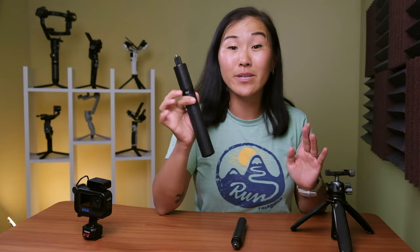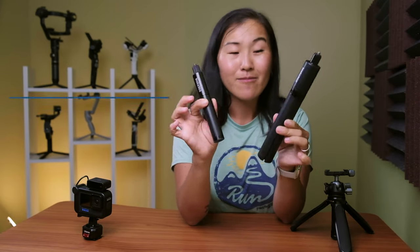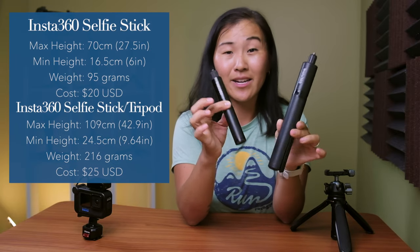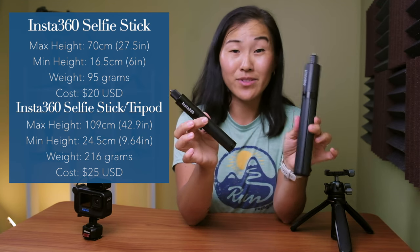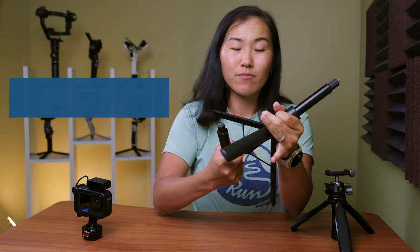The first contender is the Insta360 selfie stick with a built-in tripod. It's very similar to our old selfie stick — both very solid and not terribly expensive — but it's a lot taller, thicker, and heavier, so it's not as convenient for travel and it definitely draws a lot more attention when I'm using this out in the field. But I like having this little tripod that's built into the grip.